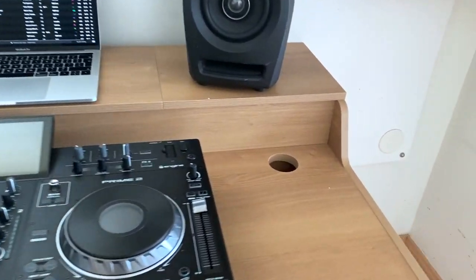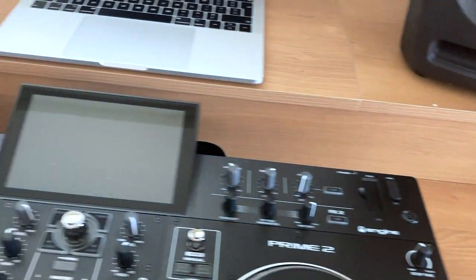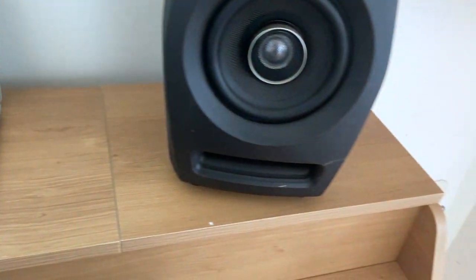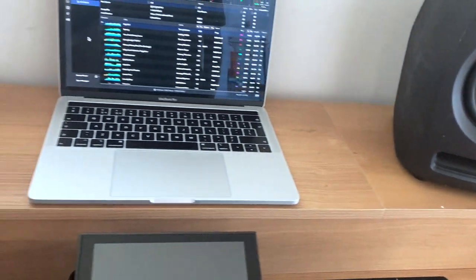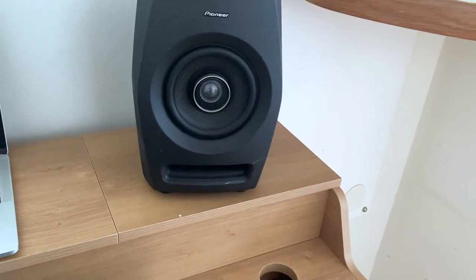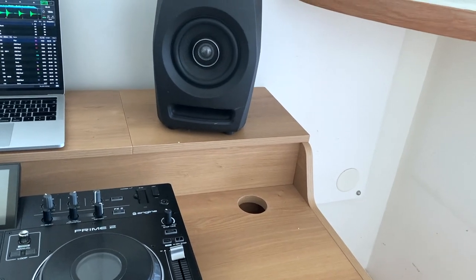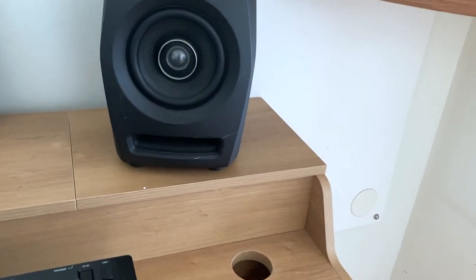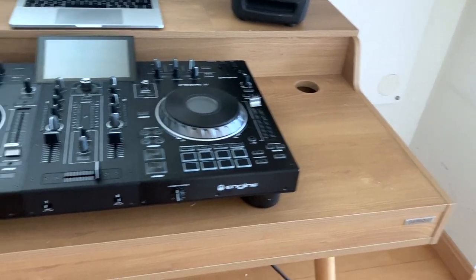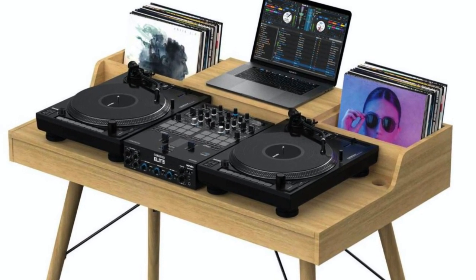The desk has some nice features for hiding wires. These holes here are for feeding your cables through — I haven't fed the cables through yet for the DJ controller. These pieces at the top come off, so you can remove the middle section and also the sections underneath the speakers. That means you can hide things in there, and you can even leave the panels off to have records stored in there if you've got two turntables and a mixer.